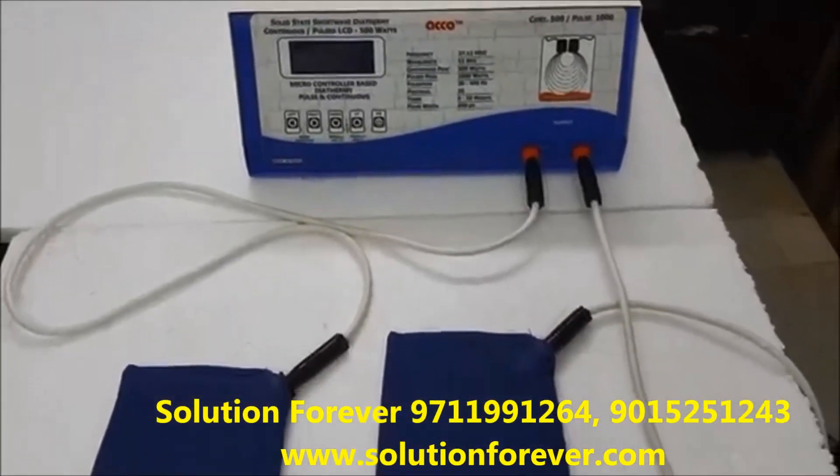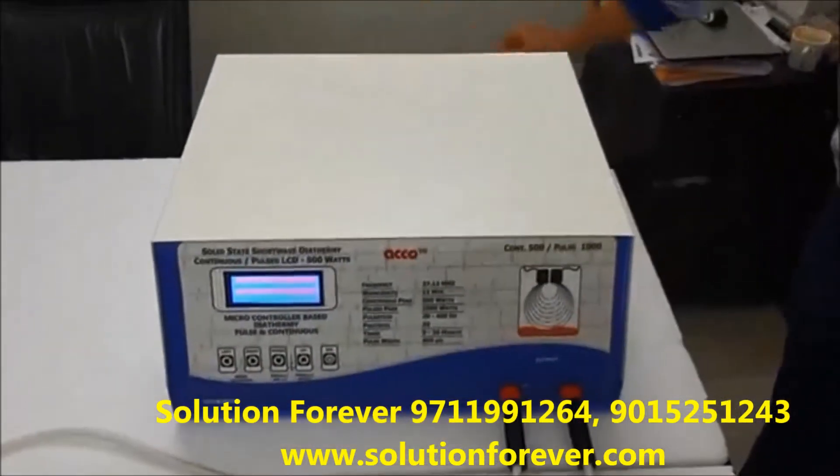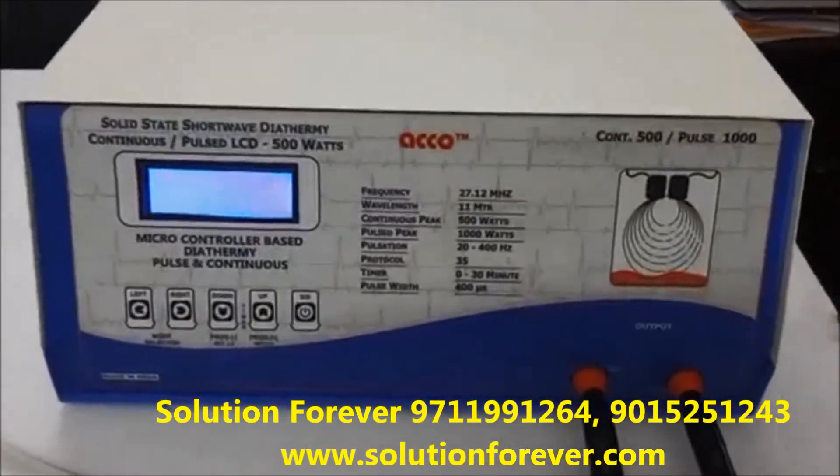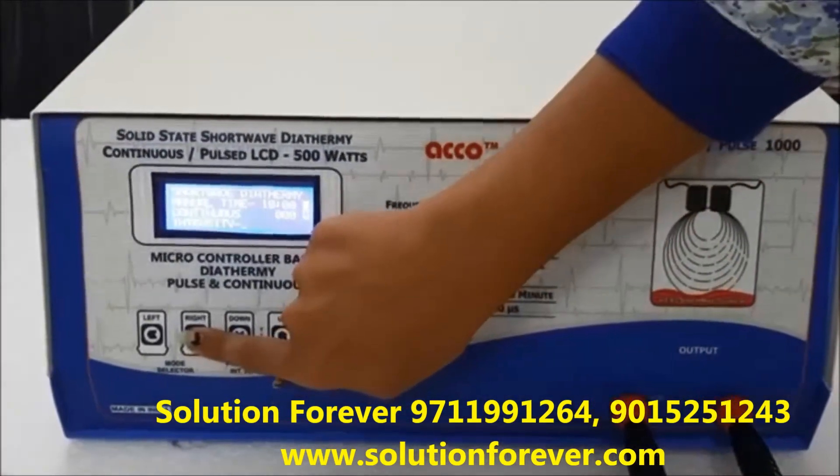Now we will show you the demo of the Echosolid state shortwave drive and your final report. Switch on the machine. Select the manual mode. These are the selector switches to move the cursor.